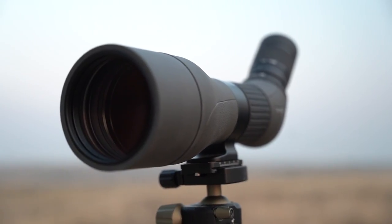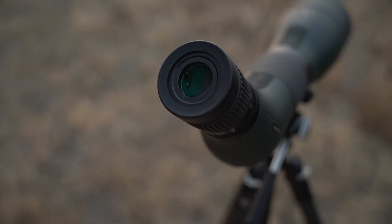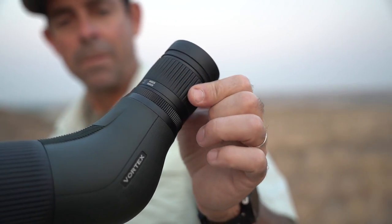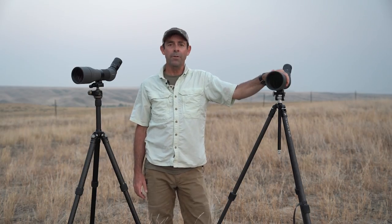At the other end of the price spectrum, the Vortex Diamondback HD is our Great Buy Award winner at $500 — a whale of a bargain for a big 85 millimeter spotting scope. You get a great image, though we noticed that from about 48 up to 60 power the image gets pretty grainy, dark, and hard to see. At reasonable magnifications, though, it's excellent. It has a center barrel focus and a non-removable eyepiece, but everything else you'd want in a big spotting scope is right here. It's a heck of a deal.